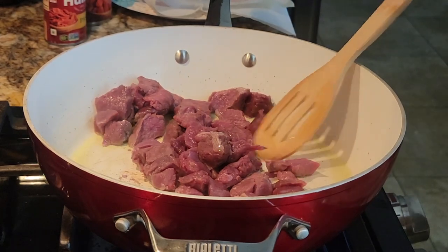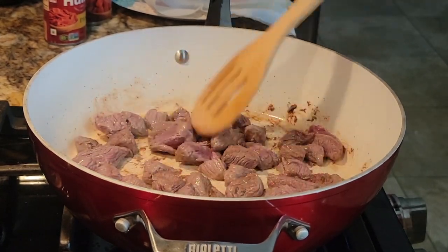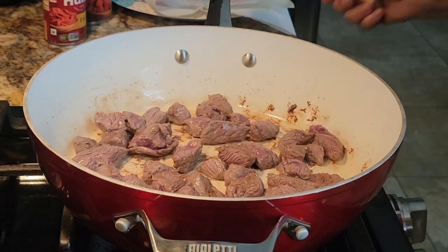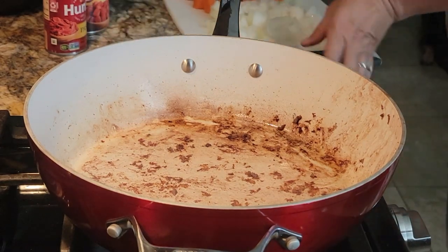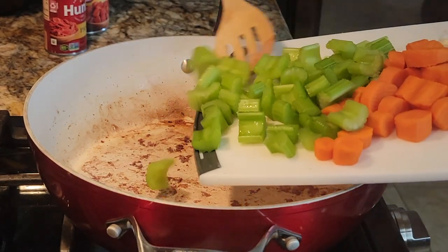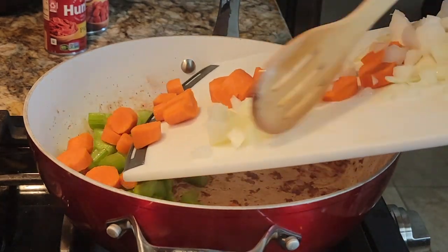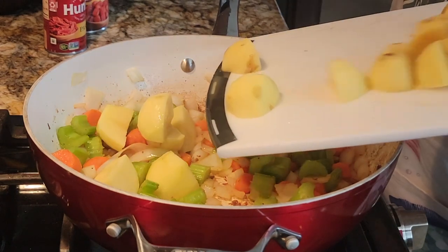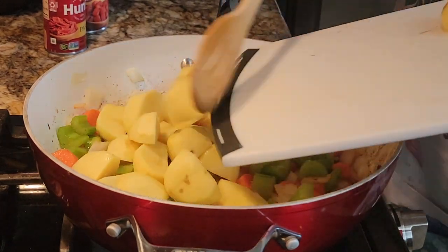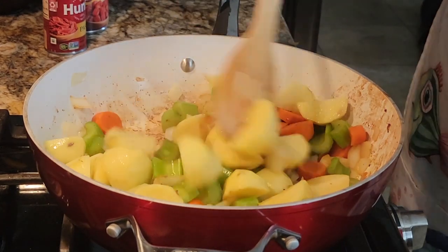I am using pronghorn in this video but I have also tried elk and venison, and even though they have their own flavor, all the meat comes out super tender. Once that is done, remove the meat and set it aside. Turn down the heat to medium and add one large diced onion, three large cubed carrots, three sticks of diced celery, and three medium cubed potatoes. Let them cook for eight to ten minutes or until they begin to get soft.